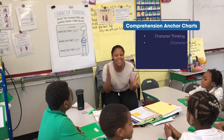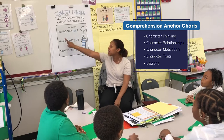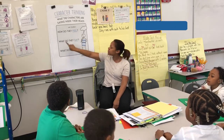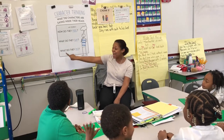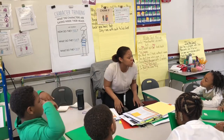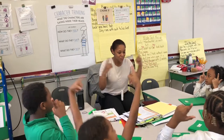When we're trying to figure out what the characters are saying inside their heads, you want to ask yourselves three questions. Get ready to read the first question: How do they feel? The second question: What do they say? And the last question: What do they do? After we ask ourselves those questions, we act like a character and think about what they are saying.